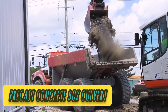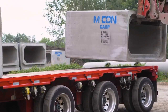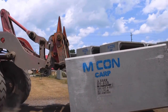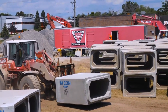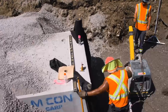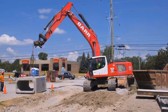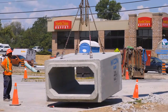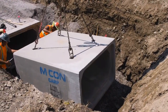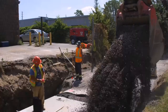Precast box culverts are one of the most versatile and cost-effective structural precast concrete products on the market today. Dependable structural integrity, design flexibility, and ease of placement lead to significant cost savings on today's accelerated construction projects. When standard reinforced concrete pipe does not allow enough hydraulic capacity, precast box culverts are an excellent alternative. The speed of installation will minimize environmental impacts and traffic delays, while providing a superior product produced at a certified facility.